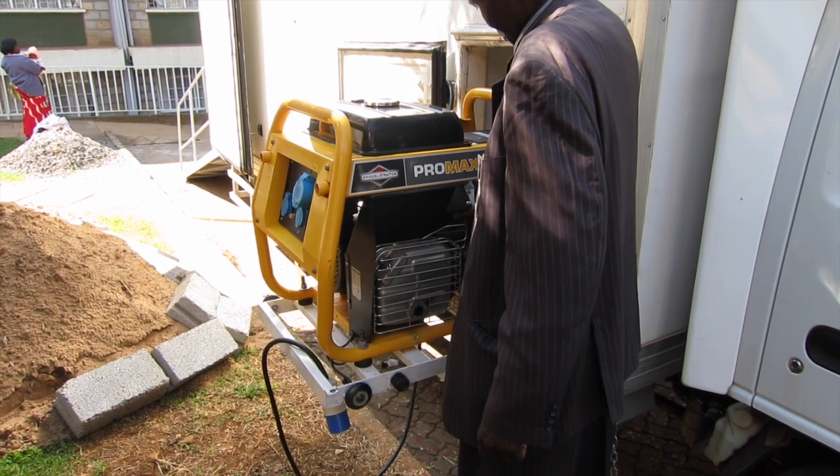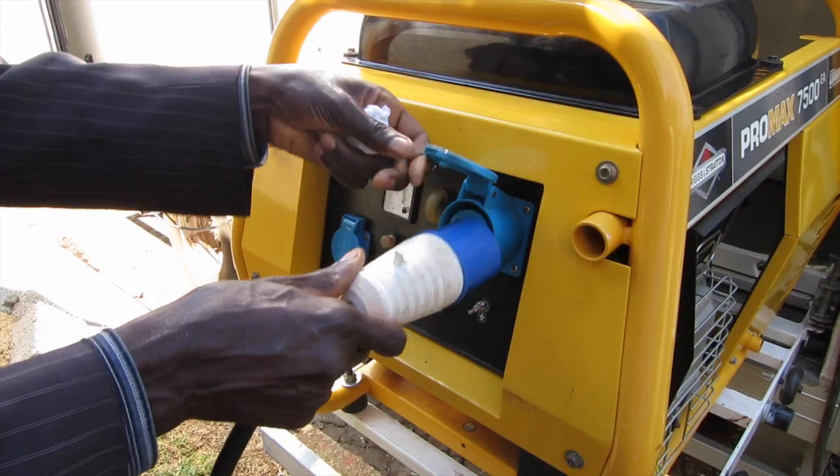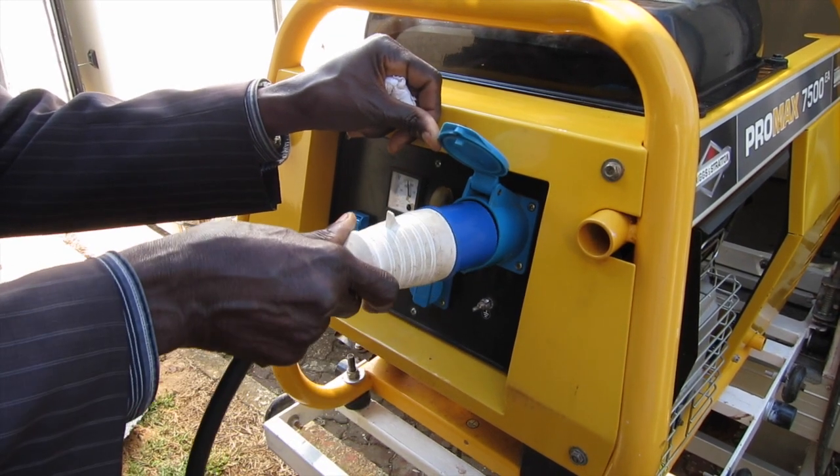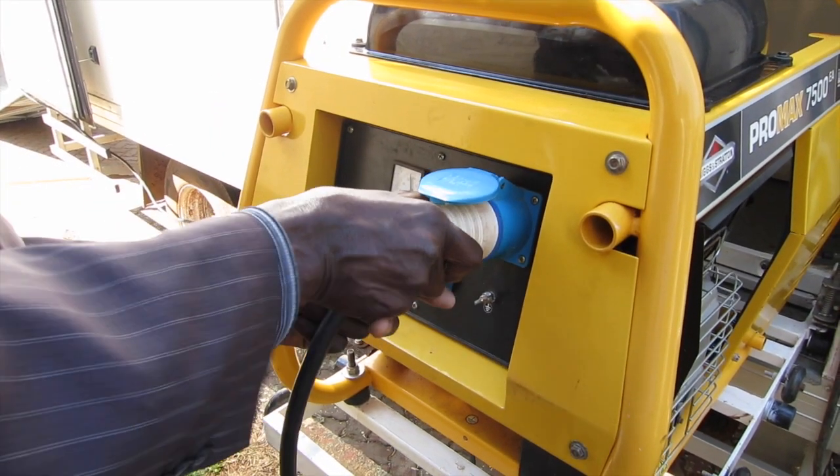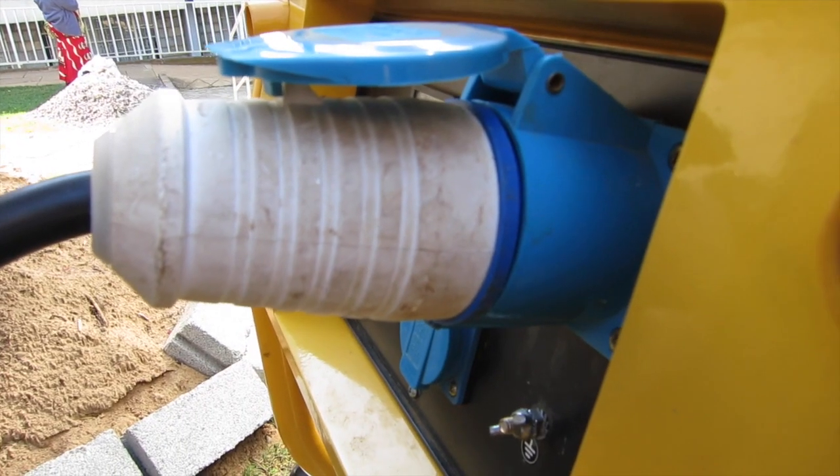Next, you can start the generator and insert the electrical connection. Make sure the electrical connection is flush.